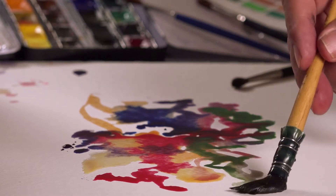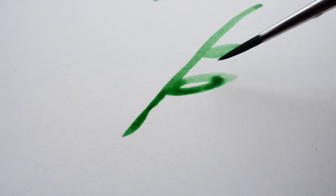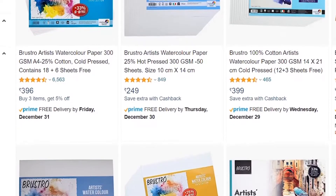Since watercolors and all the techniques involved require multiple overlaying washes, it is advisable that you take a watercolor paper which is 240 gsm or more. Ideally professionals use 100% cotton 300 gsm watercolor paper to make their watercolor paintings, but those kinds of sheets are not quite affordable. So if you are a beginner I would suggest you get a 25% cotton 300 gsm paper to practice the skill.